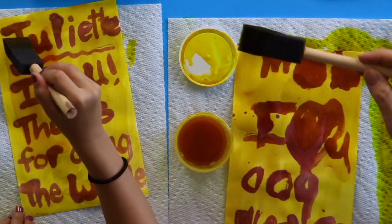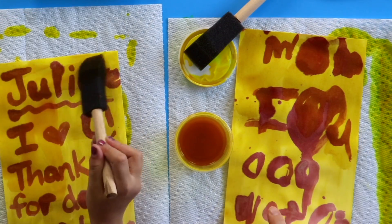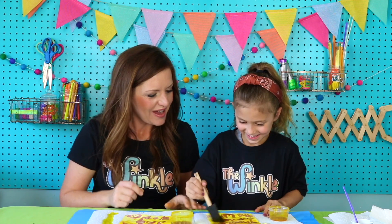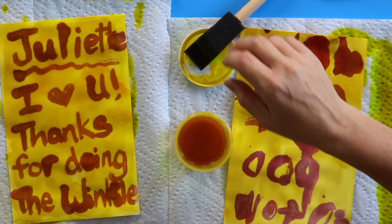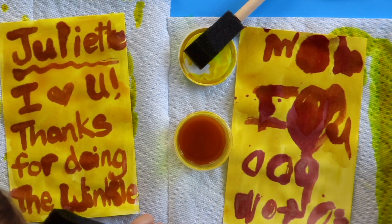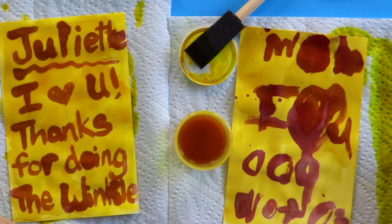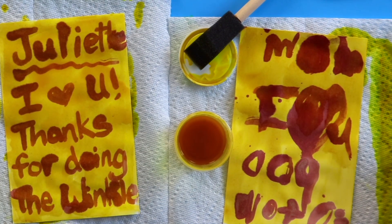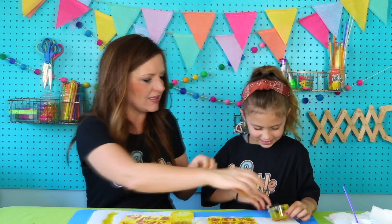Okay, what does mine say? It says: 'Mom, I love you — and do you want to snuggle?' Yes! Okay, let's read what yours says. Mine says: 'Juliet, I love you.' Thank you! Thanks for doing the Winkle. You're so good about helping me with Winkle stuff.